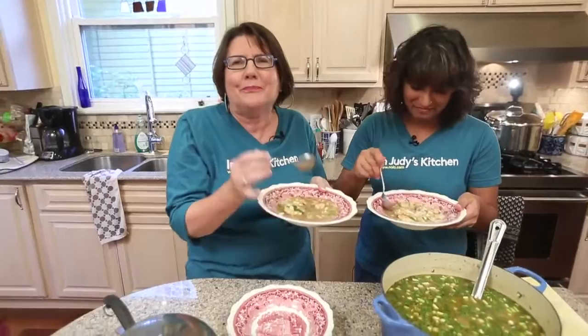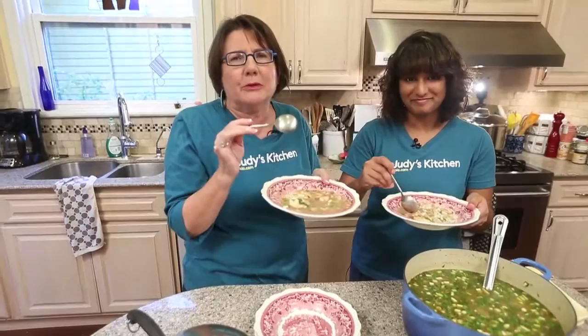Thank you so much. Thanks for sharing gumbo with us. We hope you make it and enjoy it. Let us know what you think on NOLA.com. We'll be back in two weeks with another video. See you then. Bye!